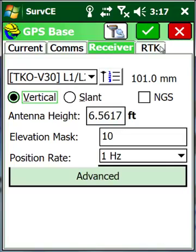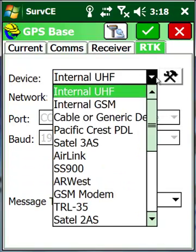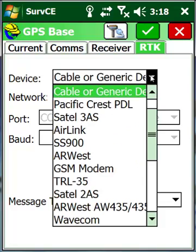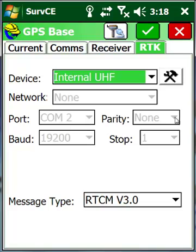Go ahead and go to our RTK tab. Here we want to make sure we have internal UHF selected. The very first time you come in, it'll say cable or generic device — we want it to say internal UHF. You'll see that the ports are grayed out; we use a standard for that, so you don't have to worry about changing it.